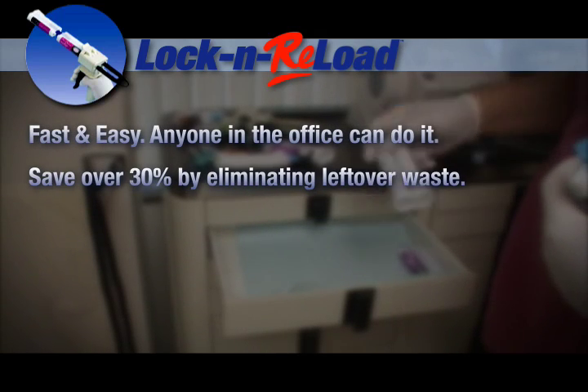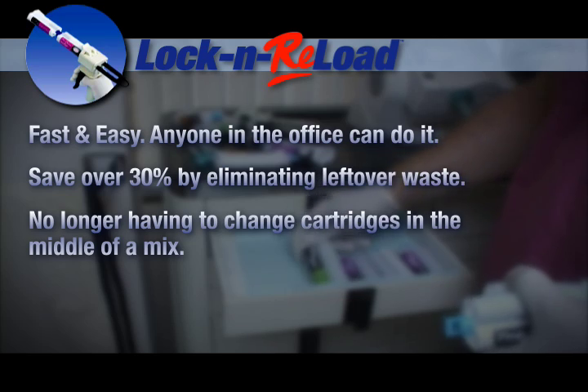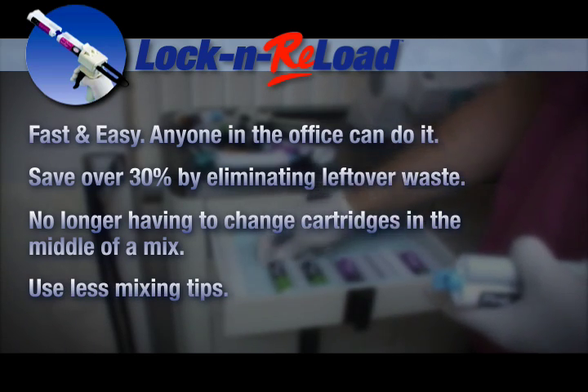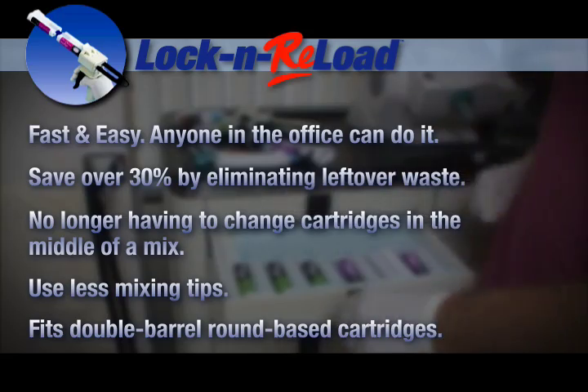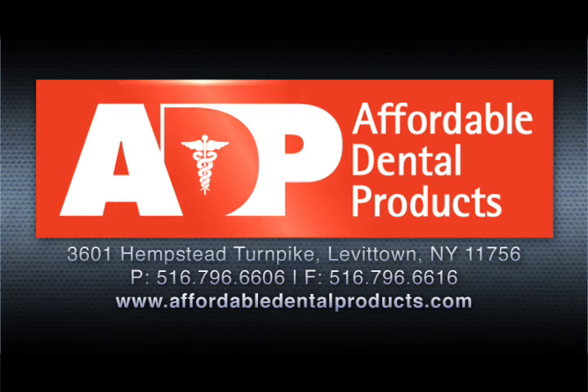Save over 30% by eliminating leftover waste, no longer having to change the cartridge in the middle of a mix, and using fewer mixing tips. Fits double barrel, round-based cartridges. Order your Lock and Reload Couplers today. Call 1-516-796-6606 or visit our website at www.affordabledentalproducts.com.